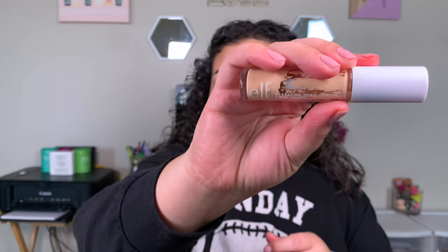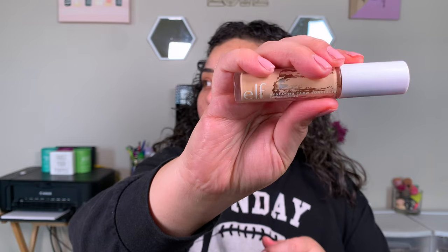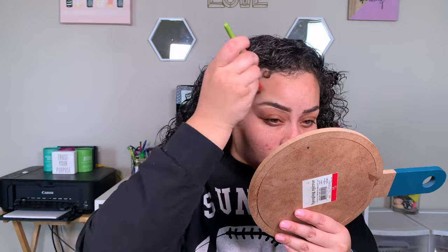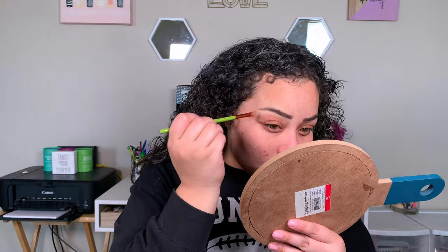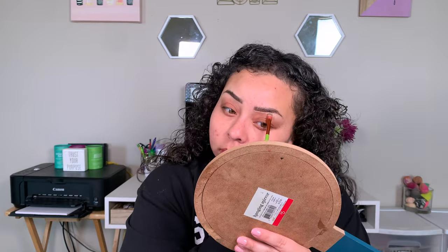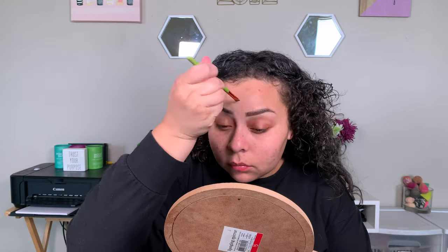Just for cleaning up the brows, I'm going to use my e.l.f. Hydrating Camo Concealer — almost need a new one, but let's use up some other concealers first. I'm taking this flat Alamod Cosmetics brush. This is my favorite brush to clean up my brows with. I feel like you can get really close to the actual brow hairs, and it's so good at blending out the concealer too.